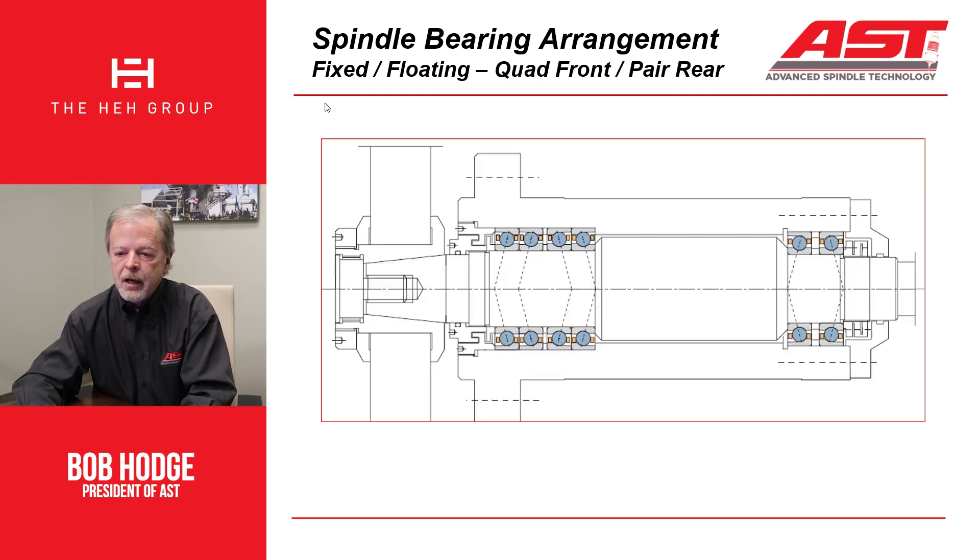Here you have another fixed-floating arrangement, but the difference is this one has what we call a quad set of bearings. Instead of two bearings back-to-back, you have four bearings back-to-back. These four bearings locate the spindle shaft axially, and the back bearings float in the housing as the shaft expands because of heat, allowing that expansion to take place. This is a really good way to increase the capacity of a spindle.